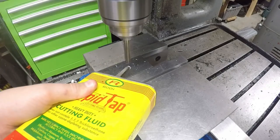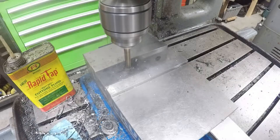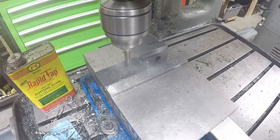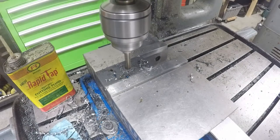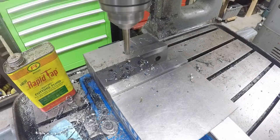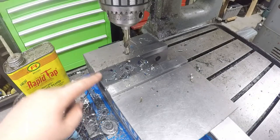I like to drill a little hole down there and make it like a pond, put the RapidTap in there, and then drill the hole. Okay, so now the hole is drilled on this part — first hole, done.